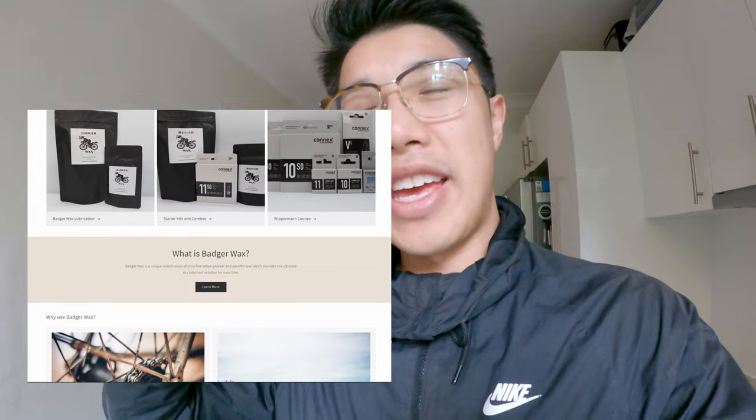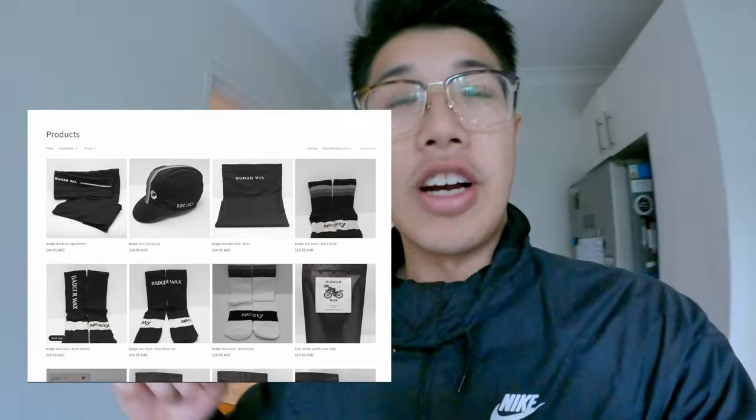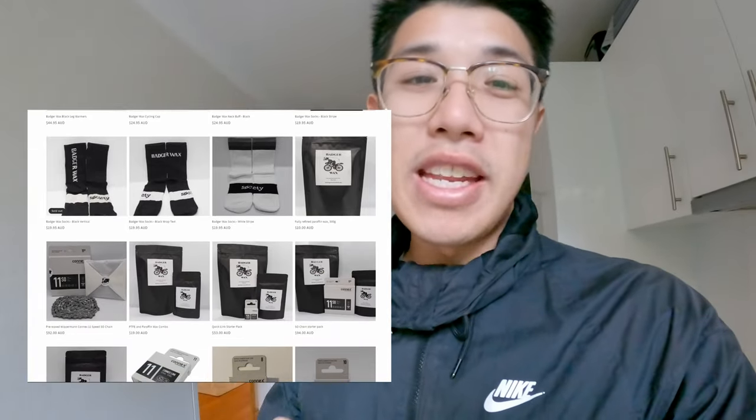I don't want to give away too much because this is content for a future video. If you watched my last one, you'd have seen I'm not riding my usual bike, which is why I haven't been able to test this wax yet - I don't have my chains. I thought I'd make this video to put out the word that there are other products you can try. Who would have thought waxing was already pretty good value, but you can make it even cheaper. Their PTFE plus paraffin wax, half a kilo, is $19 - a fraction of the price of other brands.